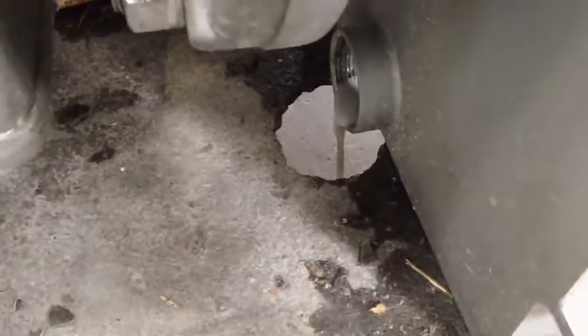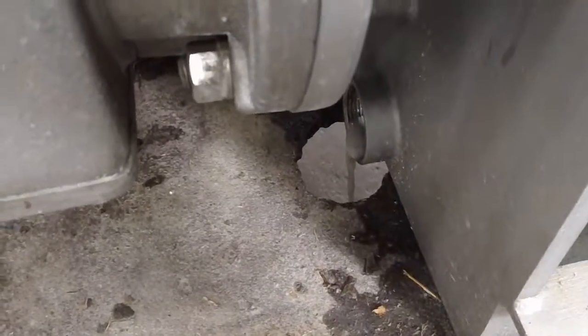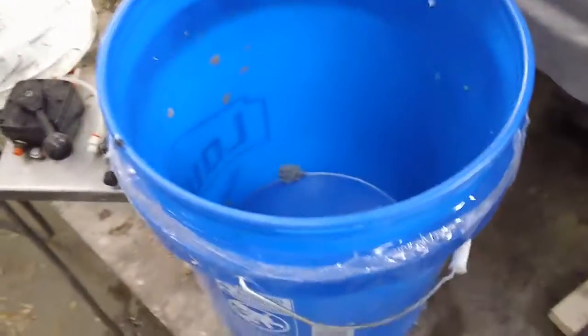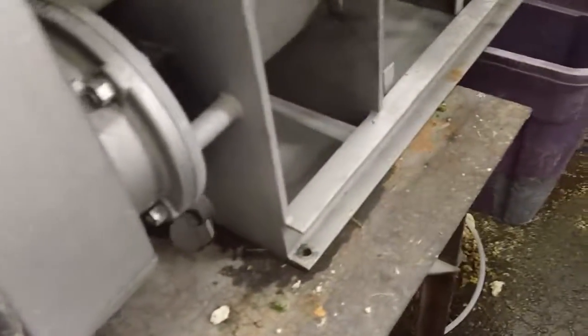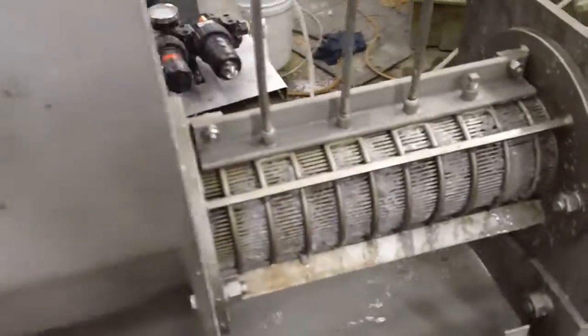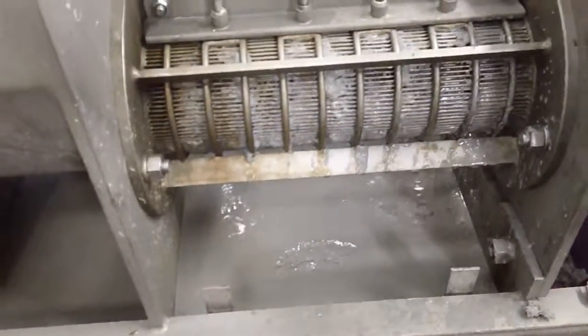This doesn't strike me as being the fastest processing material we've ever tried, but it's steady and it's a good process — it seems to be working nicely. That's the end of the pail. We're six minutes and forty seconds in, probably slightly less because of the introduction.